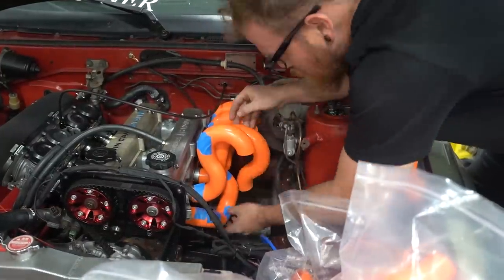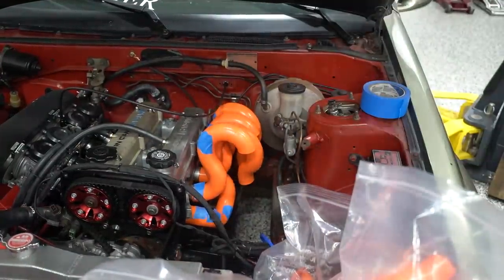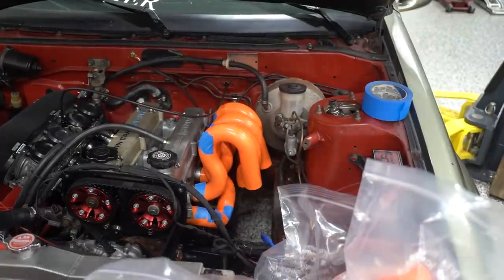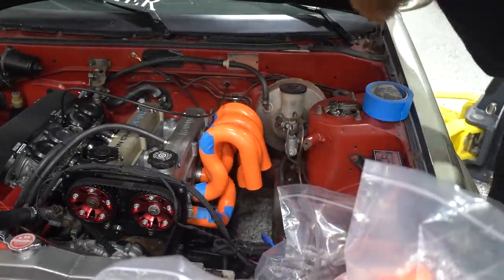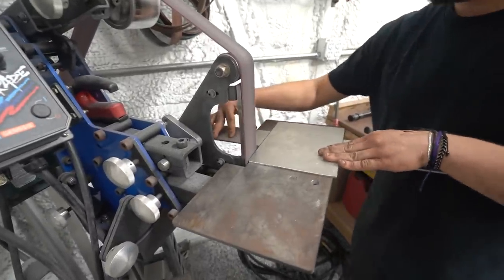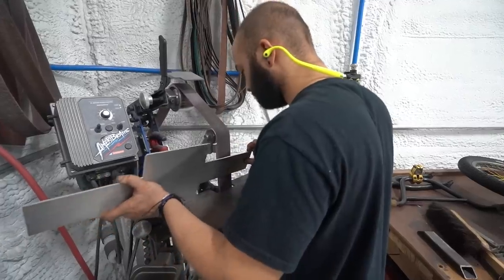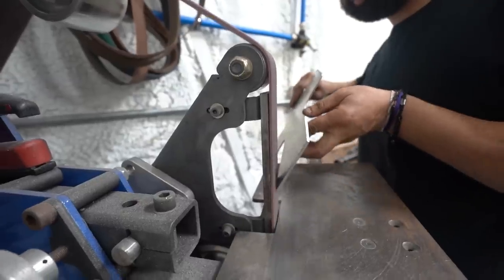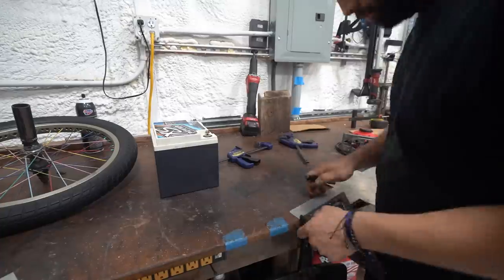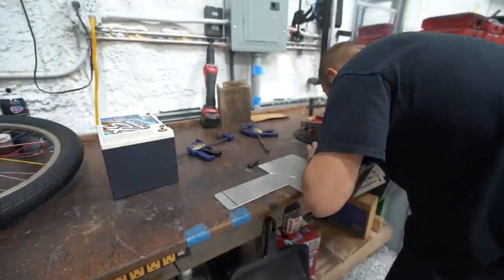The biggest challenge here is dealing with the distributor - it's right above the first exhaust port. So one runner has to go back and tuck between the other two runners, and that's really where this becomes a challenge. While I'm working on that, Josue started working on a battery box. We decided to relocate the battery to the rear. I'm not normally a fan of doing this on street cars, but in this case it's going to clear up a lot of room in the engine bay and make things a lot cleaner.